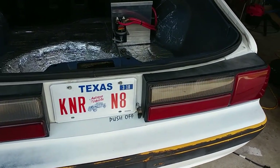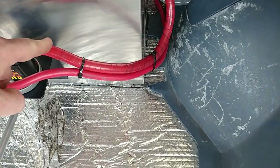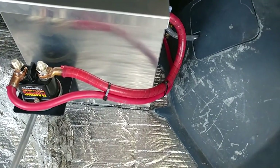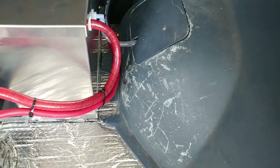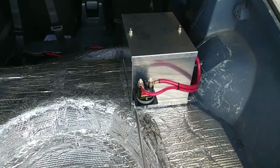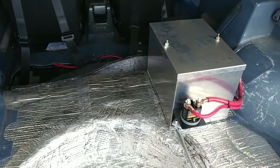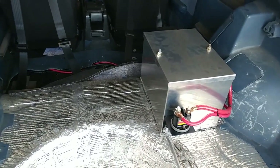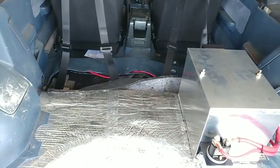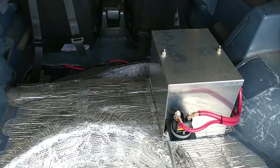Alright guys, I guess we can call this done. I've got some red electrical tape wrapped up the wire there, put a couple zip ties on it, and got the box cover put back on and tightened down. Now I'll just get the rest of the car cleaned up and put some carpet in to make it look a little better.